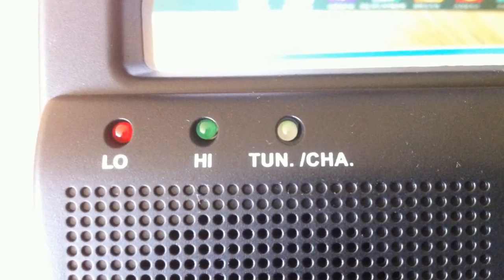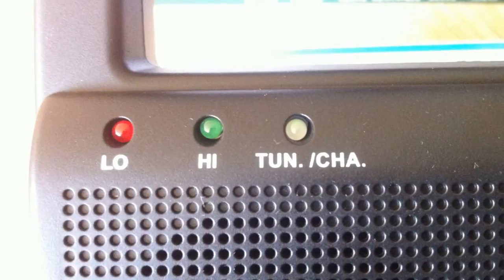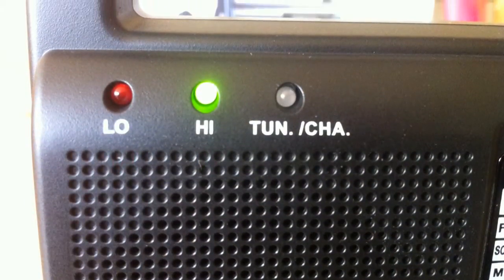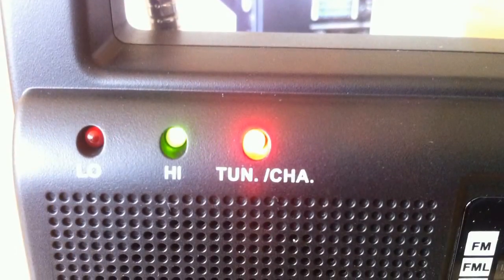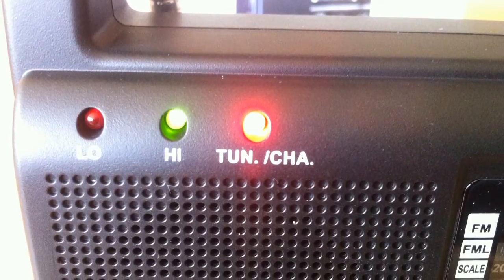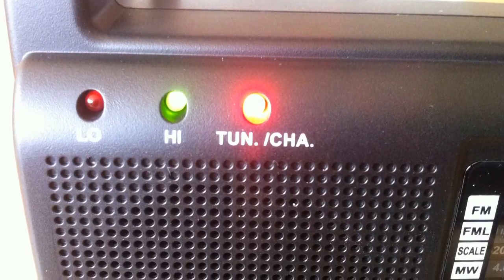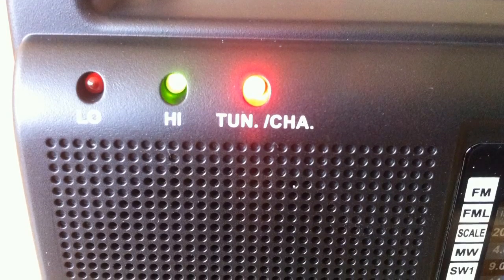There are some more LEDs on the front left-hand corner — a low and high indicator showing the charging state of the internal battery. Next to these is a two-colour LED: when it shines red it acts as a channel tune indicator, and when it turns green it means the internal battery is charging. Below these lights is a 57mm internal speaker, and there is also a standard 3.5mm headphone jack.